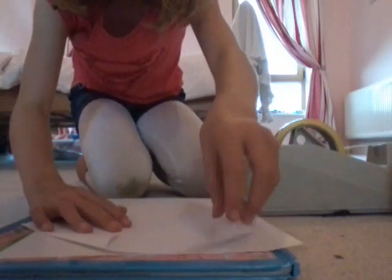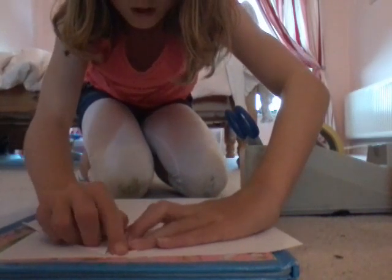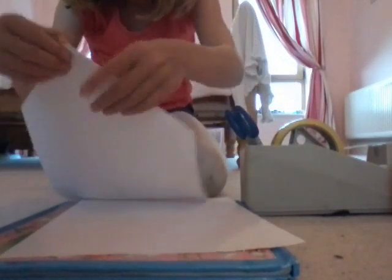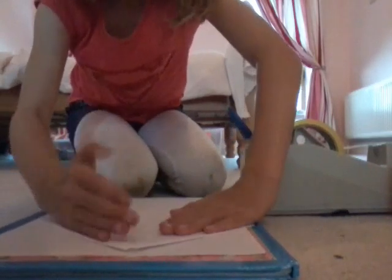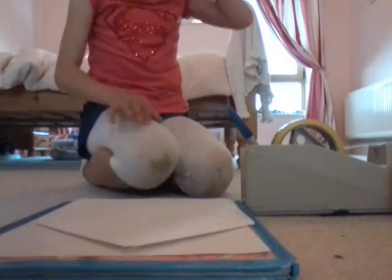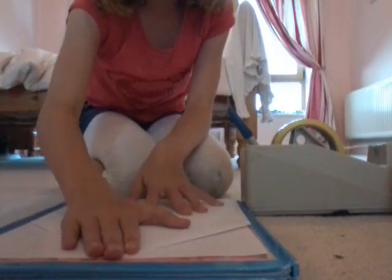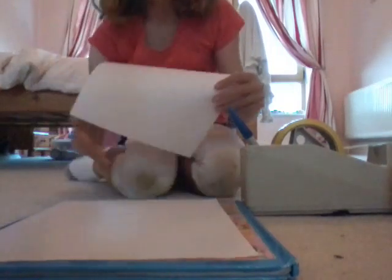So it looks like this now. Then you get the other side and you do the same thing. You can either do it with no gap, or leave a tiny little gap in between — I have the gap — so this is like the shape of your house now. Put it down and smooth it out. Make sure none of the bits are sticking up and all the creases are smooth. So you have the basic shape of your house.